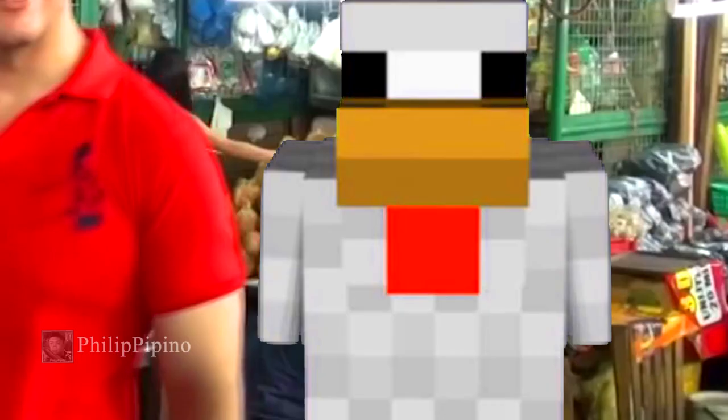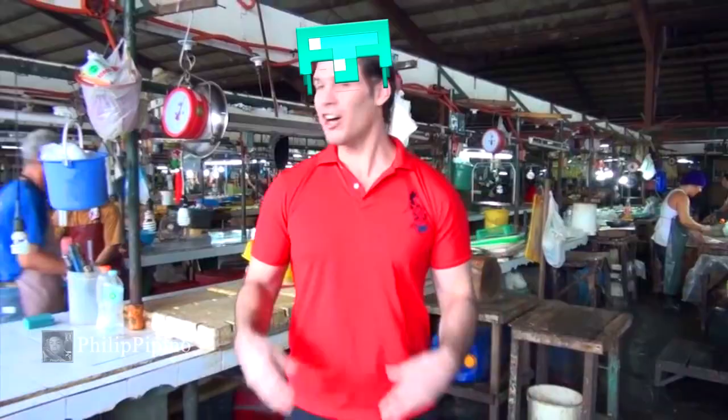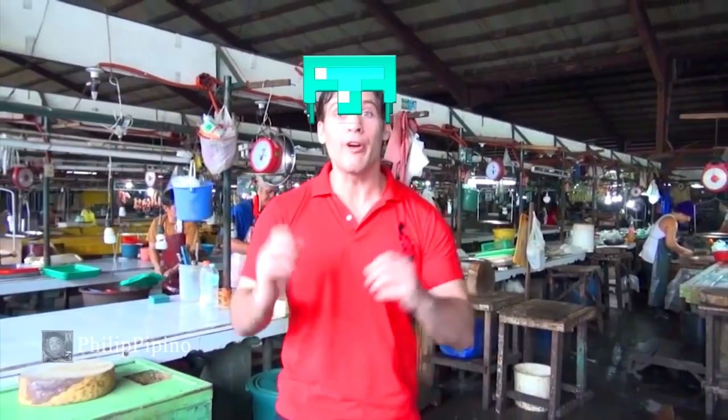I'm going to make adobo out of you. A Filipino market! The perfect place to find the ingredients we need. Dajon ng Laurel.